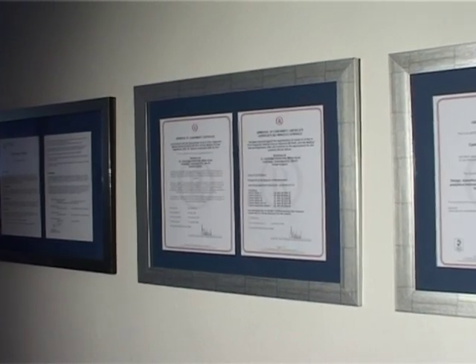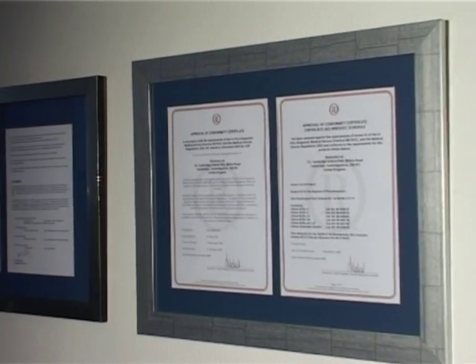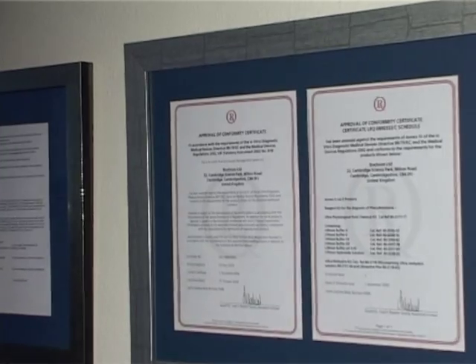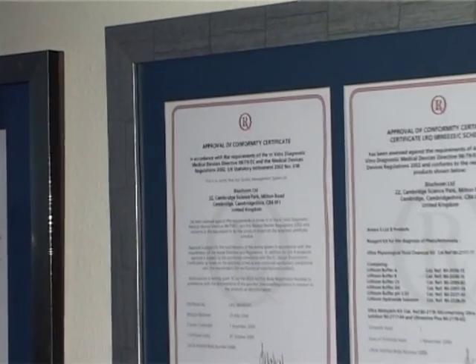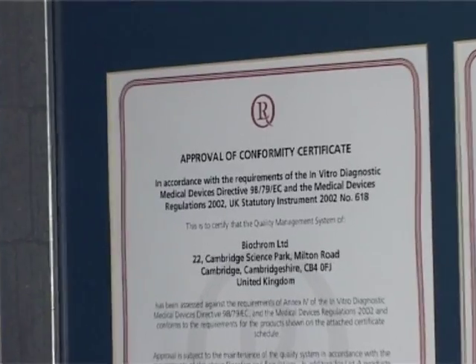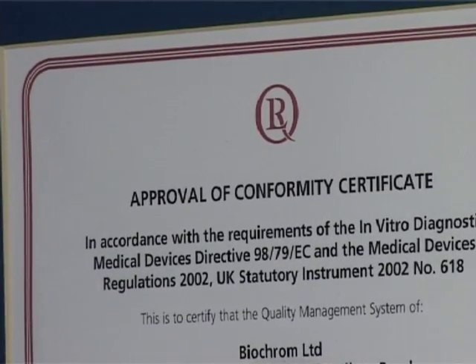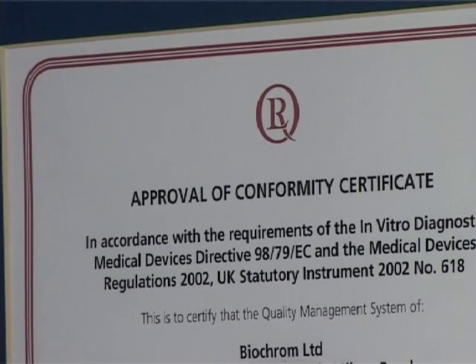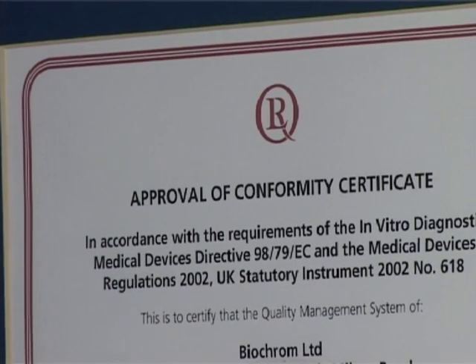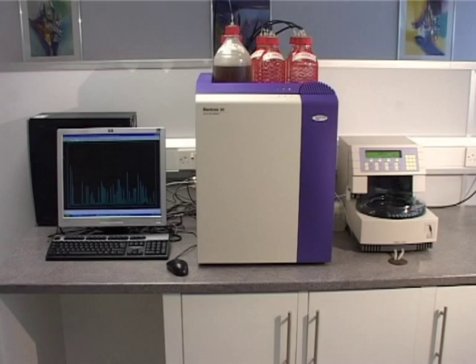As an ISO 9001 and ISO 13485 certified company, quality is very important to Biochrom. The Biochrom 30 Amino Acid Analyzer is FDA-exempt and IVD-approved for the diagnosis of PKU. The system also meets the requirements of the AOAC and EU Commission Directive 0864EC for the analysis of amino acids from food and feedstuff.